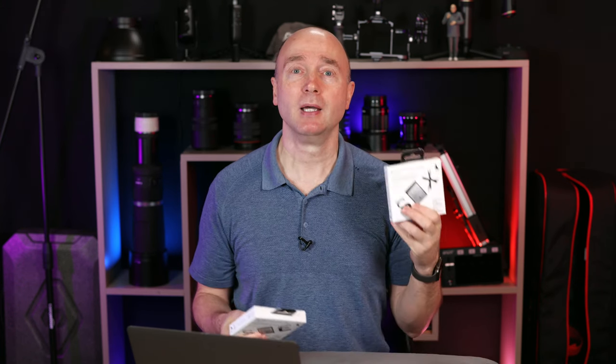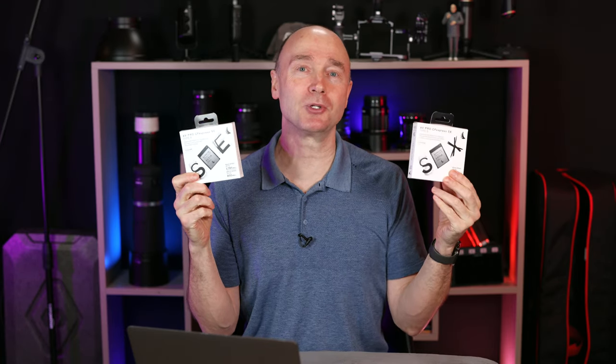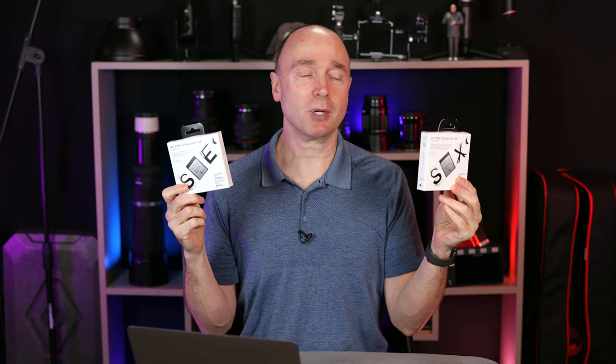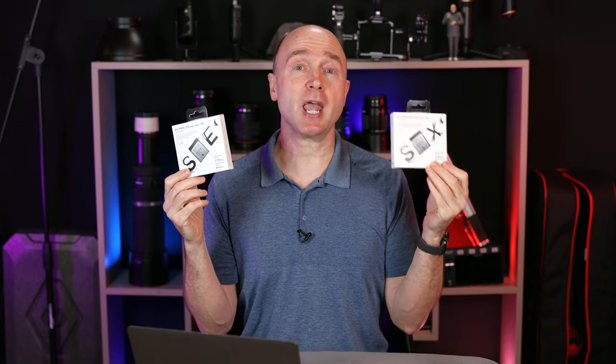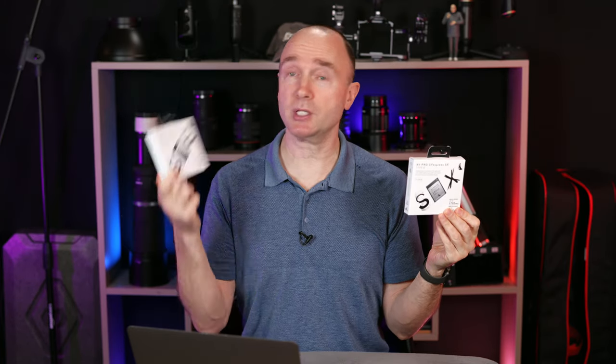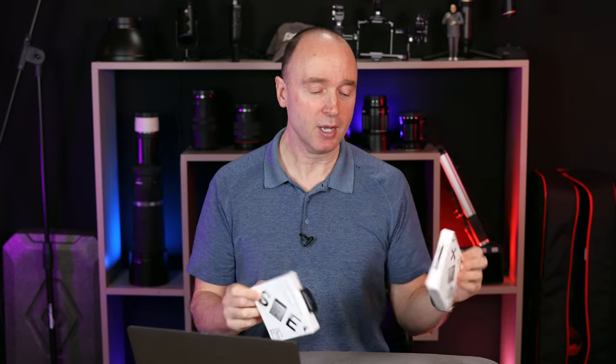One last thing before I let you go: don't forget, I'm giving away an AngelBird 512-gigabyte CF Express card and a 160-gigabyte CF Express card. These are AngelBird's AV Pro — this one is the AV Pro SE, the 512 gig, and this is the AV Pro SX. Make sure you look for the AV Pro SX and the SE — they're both $179.99. I'm giving one away at the end of the month.